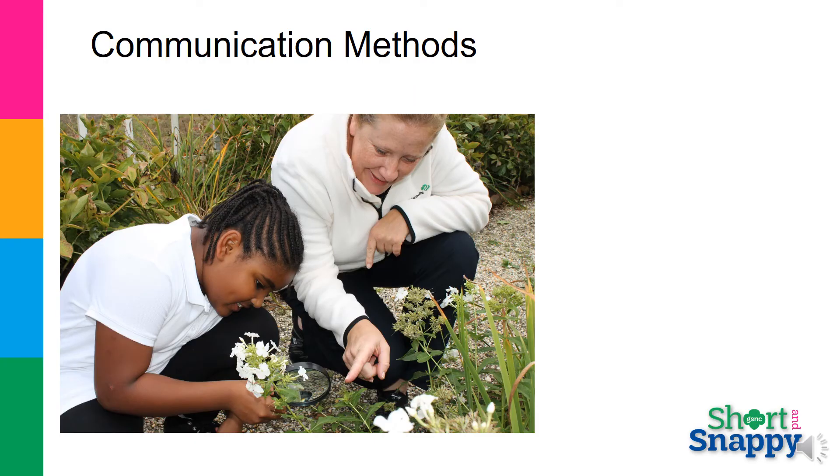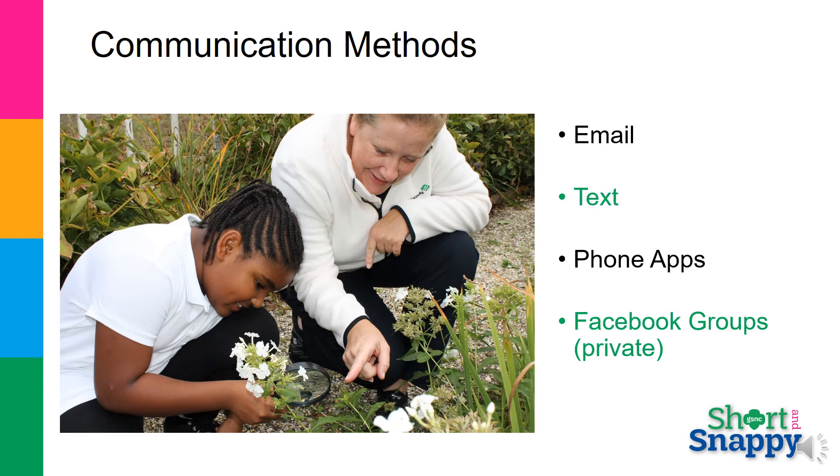Establish how you will communicate with parents and caregivers at this meeting. Let them know what the troop is doing in troop meetings and send reminders of upcoming activities. Be sure to ask for help as opportunities arise. You can email, text, use apps, and even use a closed Facebook group. Remind them that the Facebook group is not for negative speak. If they have an issue, they need to discuss that in person.